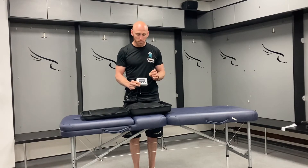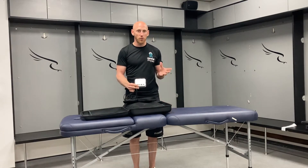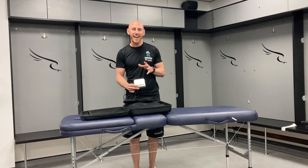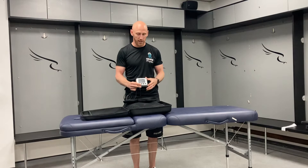For an upper limb, I would normally use about 30 to 50 percent of that limb occlusion pressure. For a lower limb, I'd go for 50 to maybe 80 percent of that limb occlusion pressure. What does that mean? Well, when your blood flow is occluded completely...